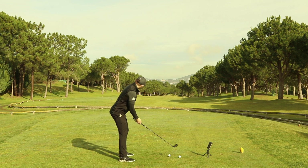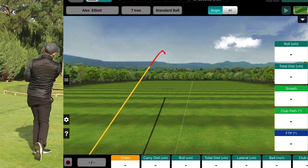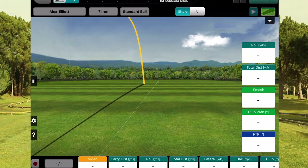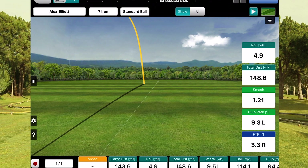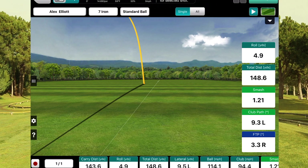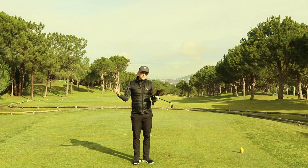My target is down the middle of the fairway — I'm going to try and hit a cut shot. That is the cut shot. Looking at the FlightScope data, that ball had curvature from left to right — it finished left of target but curved left to right. I've got a club path that was 9 degrees to the left and a face that was 3 degrees open.